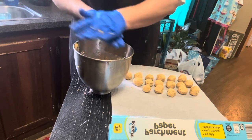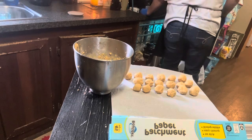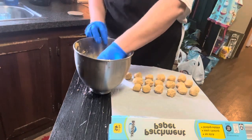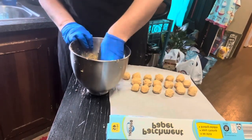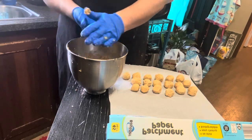We're just going to get all of these balls made. Let me get this going again. And then we're going to dip our peanut butter balls in some regular chocolate and decorate those up.